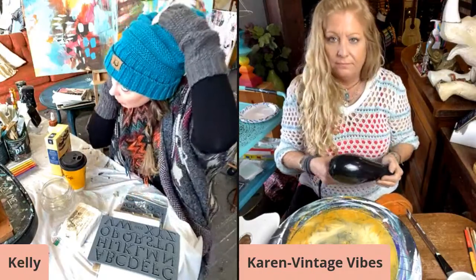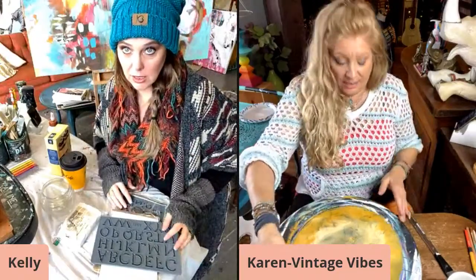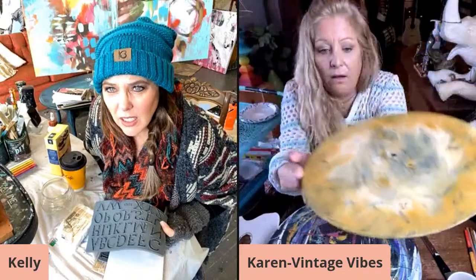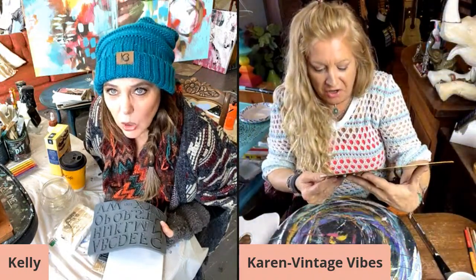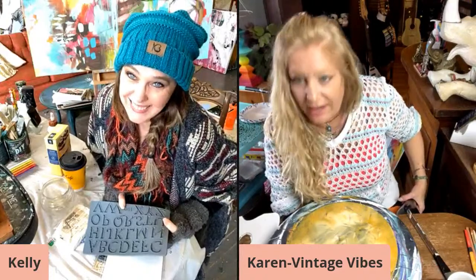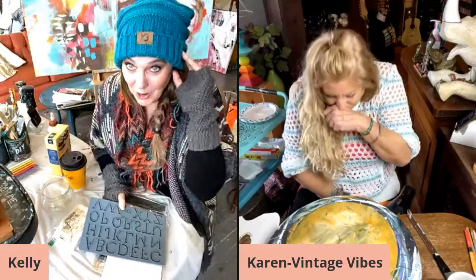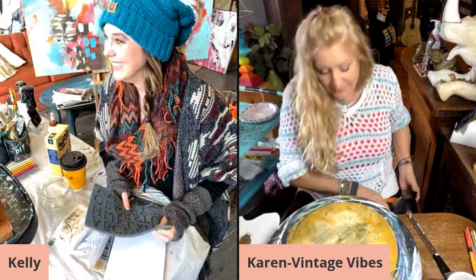Oh my gosh, look what just came out of my blow dryer and landed on my piece! It's a bunch of glitter — or dirt — gold! Actually, it's texture. I think you're going to have a texturized finish. It goes along with my homeless chic look. It's like fur. Oh well, it is what it is.